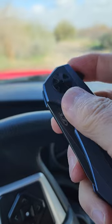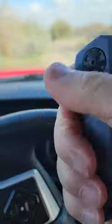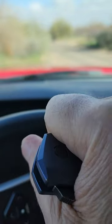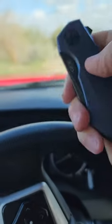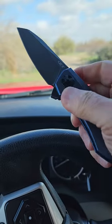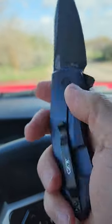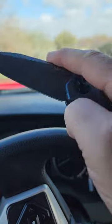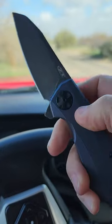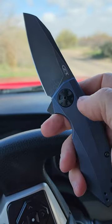It's 156 thousandths at the spine, flat grind, three and a quarter inch blade, and it weighs like six and a half ounces — it's a beast. It's heavier than you'd think for a knife this size, it's got a bit of a presence and I can appreciate that. American made. Zero Tolerance 0456, that's mine today.